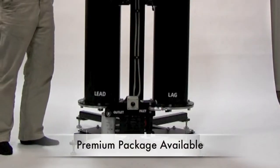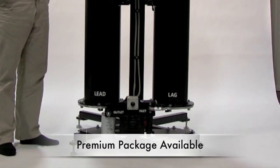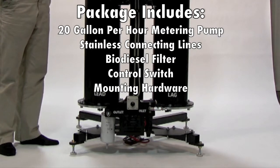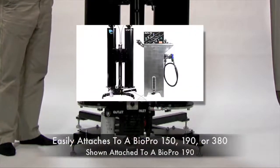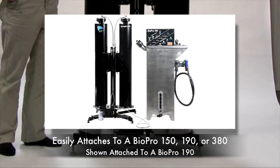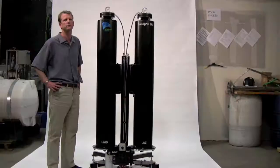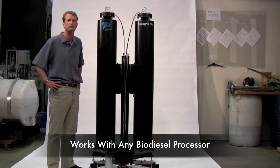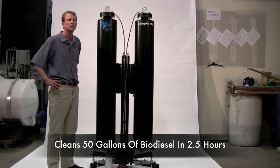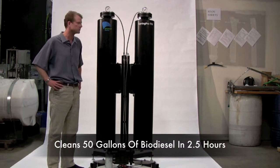The unit featured here has our premium package, which includes a 20-gallon-per-minute metering pump and a fuel filter, enabling you to connect this seamlessly to a BioPro 190, 380, 150, or any other biodiesel processor you have. This is built to work with any biodiesel processor, and with this unit you can clean 50 gallons of biodiesel in two and a half hours.